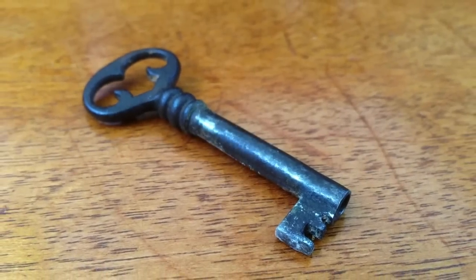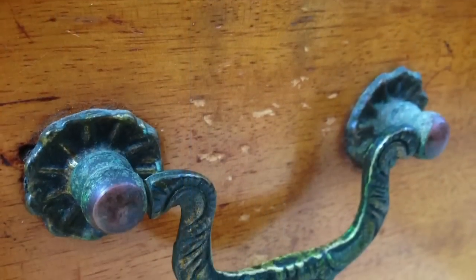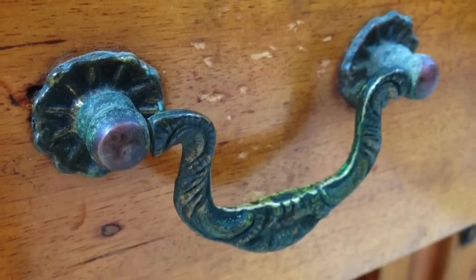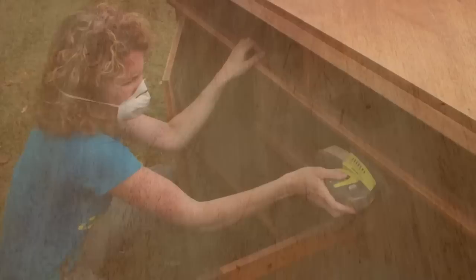So the first thing I did was sanded the whole top back to bare timber. We also had to fiddle with the lock a bit to get it working again as both of the locks had jammed in the doors pretty badly.